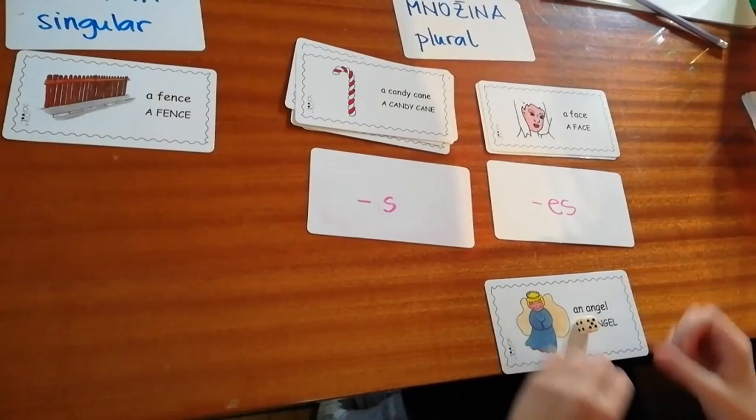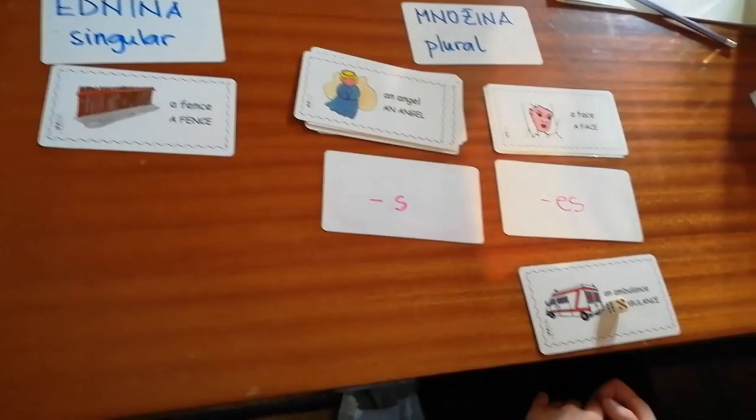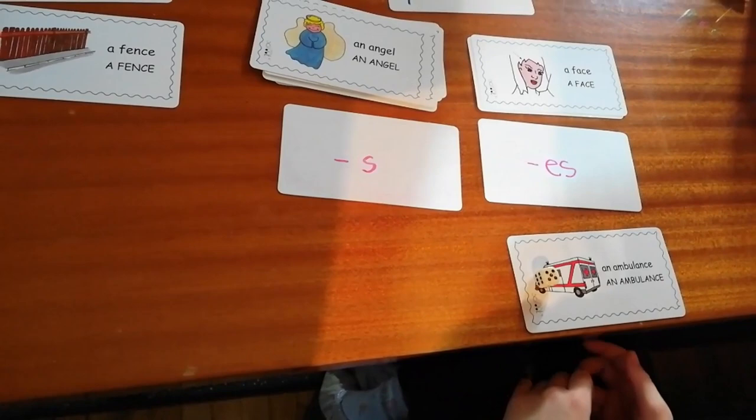Five angels. Angels. Exactly. One is an ambulance — what is five of them? Five ambulance. Five ambulances. Exactly.